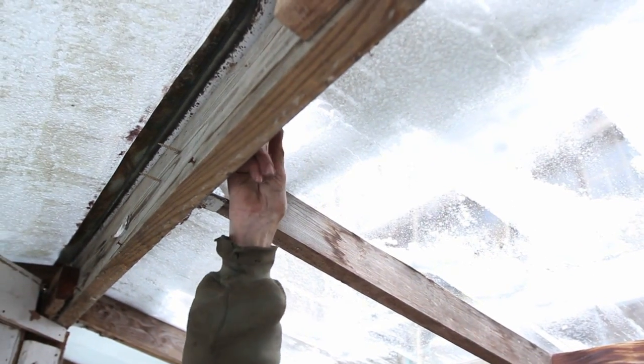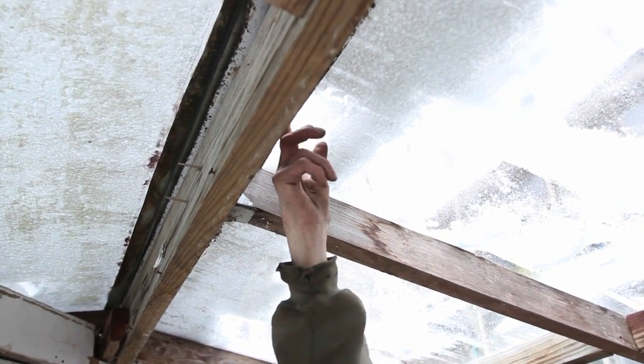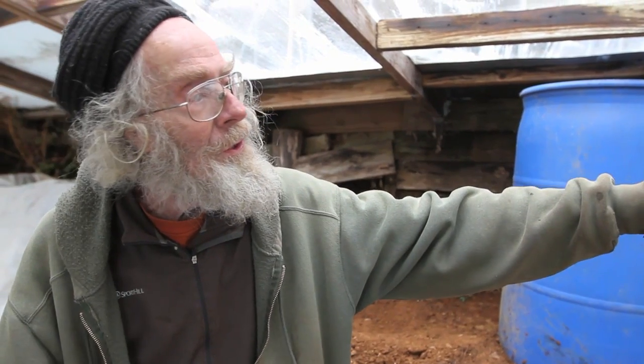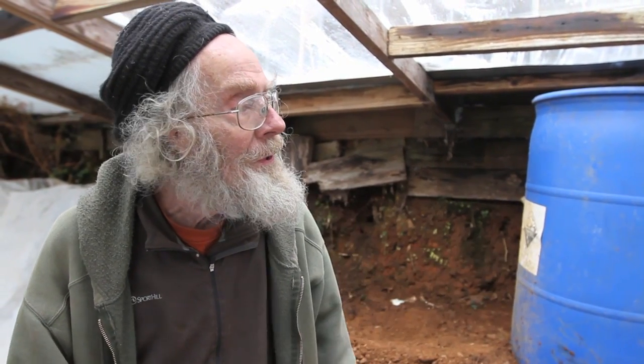There's a gap as big as my finger right there. So this greenhouse has lots of cracks in it — it's not easy to heat. It functions almost more as a windbreak so that we can then cover the plants with row cover. If we put row cover on the plants just outdoors, it'll blow away or the snow would come on top of it and pack it down. So this is like a giant hoop and then we still cover plants inside.